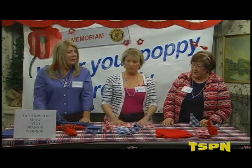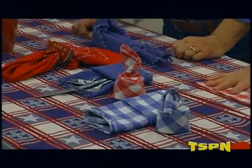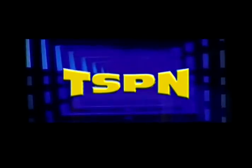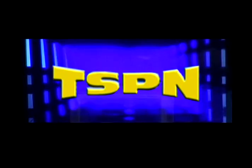It's about time for us to take a break. Next up, Tasha is making a star-spangled dessert. I hope you will not change that dial and will come back for the star-spangled dessert with Tasha. You're watching Amador County's local television network, TSPN.